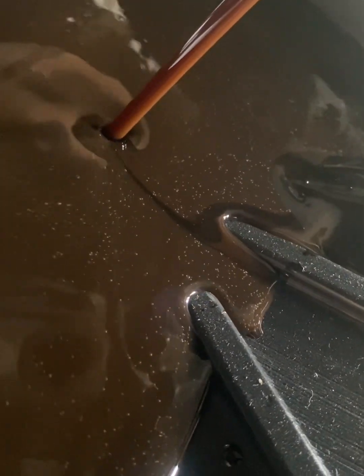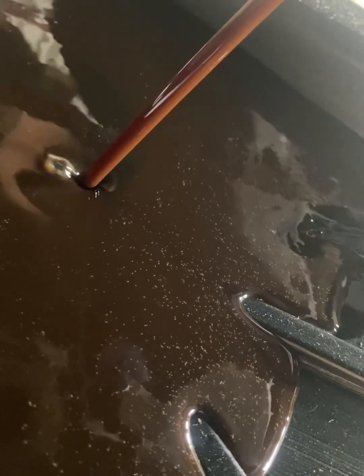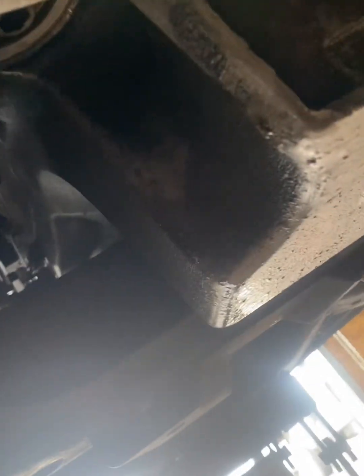This oil looks so nasty — wow, that's crazy. This hasn't been changed in a long time. I don't know, I think they put some stop leak in here or thicker oil to try to make the oil pressure go up, but that is not a good color.